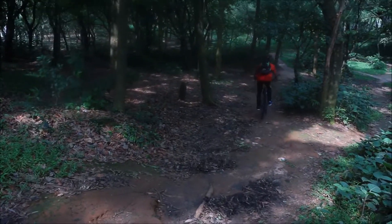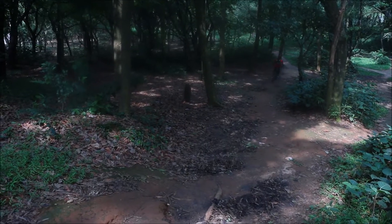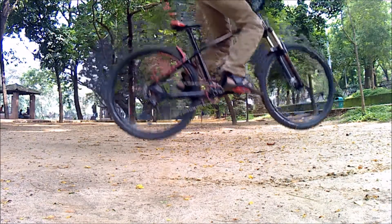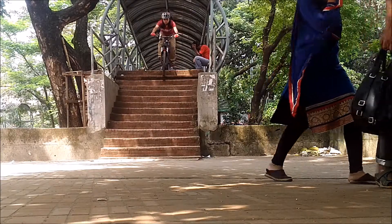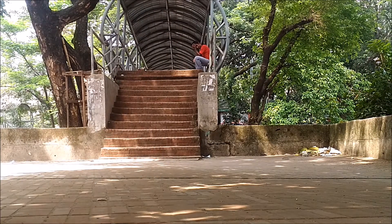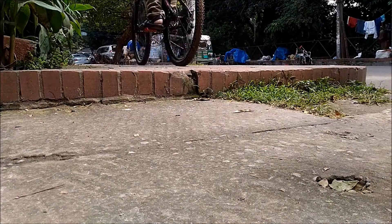I've been using the DNM dropper for 3 whole months now, and I should admit I am thoroughly pleased. It's just so reliable. Every time I approach a descent, boom, it's out of the way. Ever since I got it, trying out new things seems all too easy. Whether it's going down a flight of stairs or bunny hopping over curbs, it gives you that extra boost.